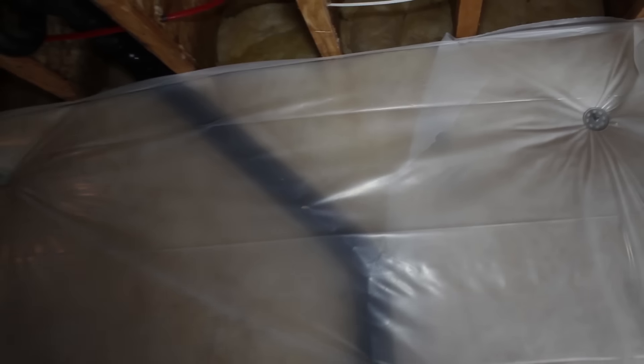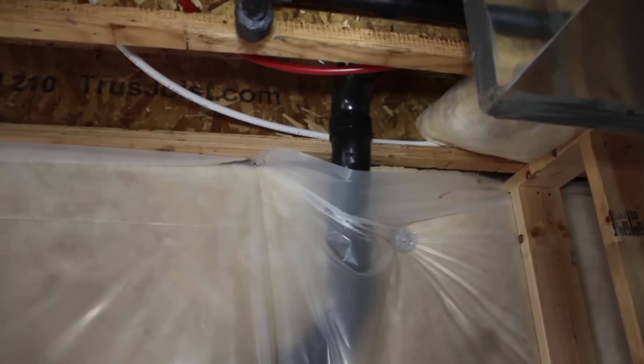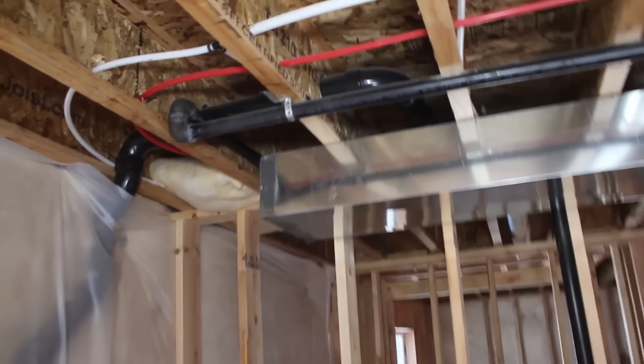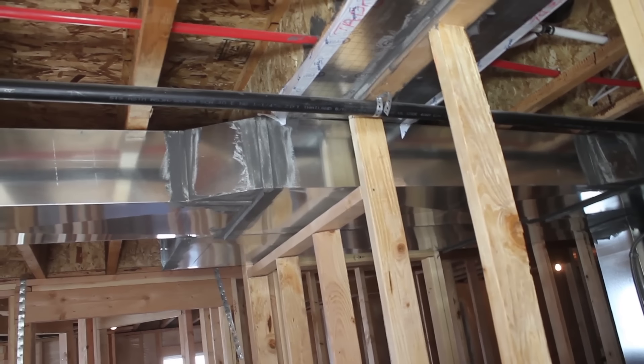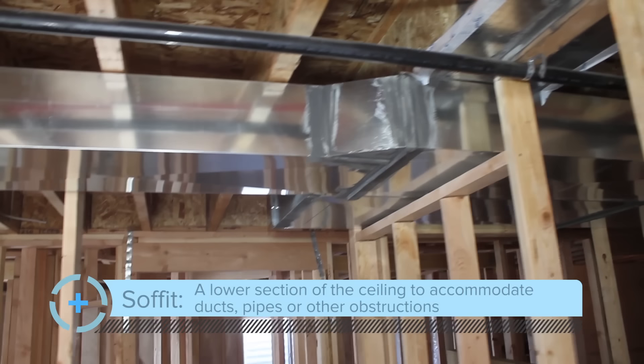The first thing we're going to want to do is take a look at the area that we're working with and see if there are any obstructions or anything we're going to have to work around. In this room, we've got a window, and then we've got this pipe here — a 4-inch drain pipe that goes down underneath the foundation. I've got another 4-inch pipe here, and this one is a little more difficult because it will actually interfere with the top plate of this wall, so I'm going to have that to work around.